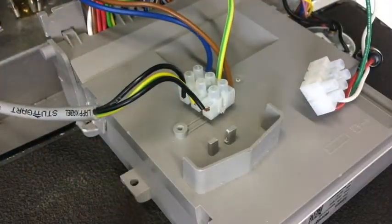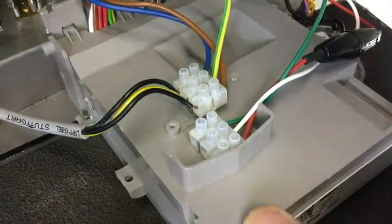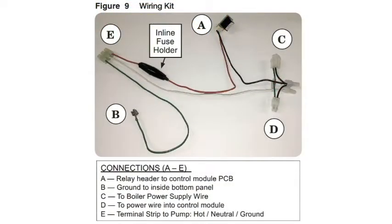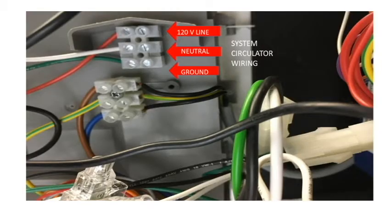Now we need to install the existing terminal block and the new connection E to the back of the module. Then connect the wires from the system pump to the open side of the terminal block.